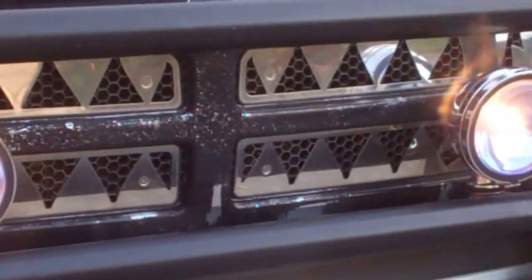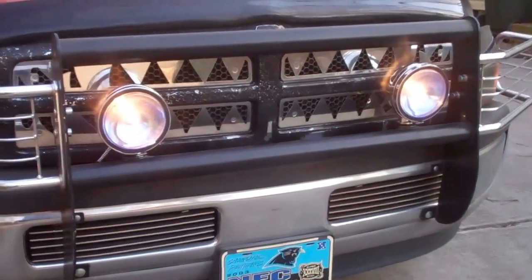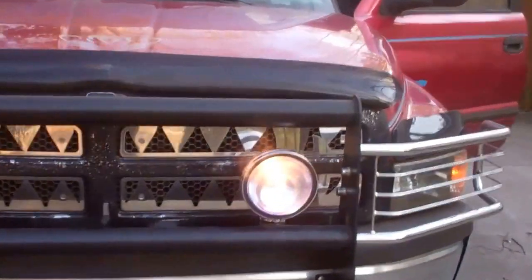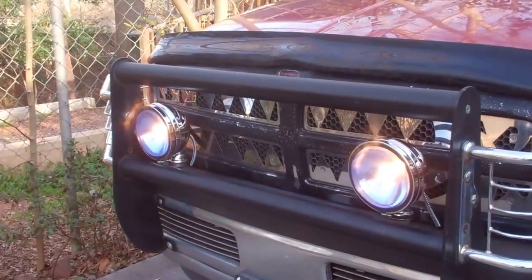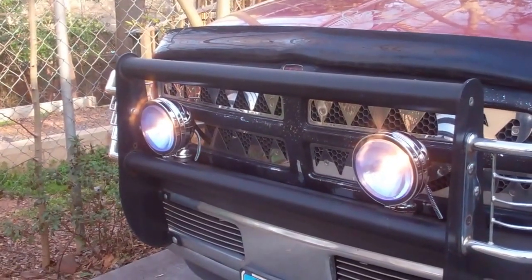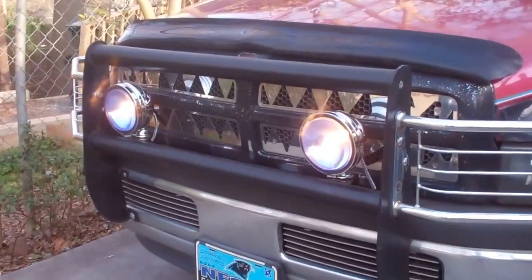Well, there you go. Hood's down. Lights are on and working. Sweet — now I got fog lights again. Awesome. Great day to work on a project like this. Glad it was a success. Until next time. Adios.